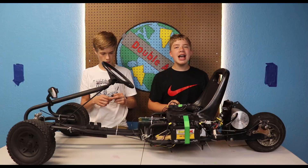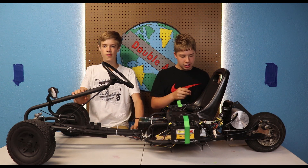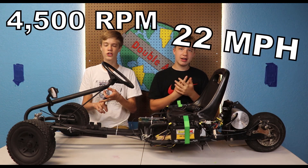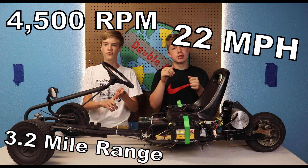Here's the tutorial on how to build it. Let's give you the technical specifications and explain how we built it. First off, this thing goes 4500 RPMs, which equals 22 miles an hour. It has a max range of 3.2 miles and is powered by 48 volts.